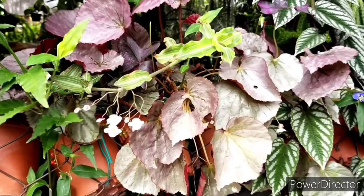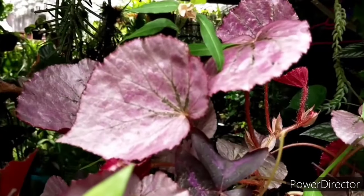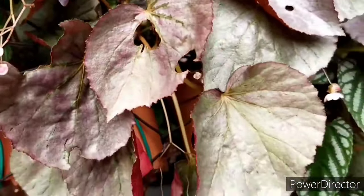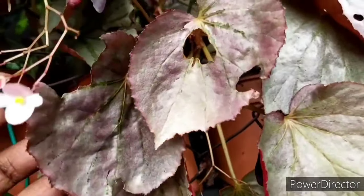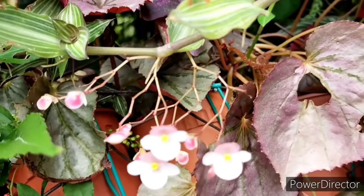Hello, welcome to Garden Chronicles. My name is James David and today I'll be talking about this particular begonia known as Martin Mystery. I am actually redoing this old video due to bad sound quality, and in this video I'll be sharing my quick care tips on how I care and cultivate this particular begonia.